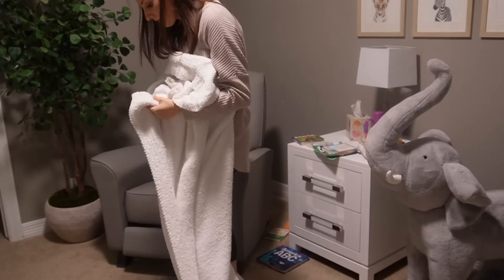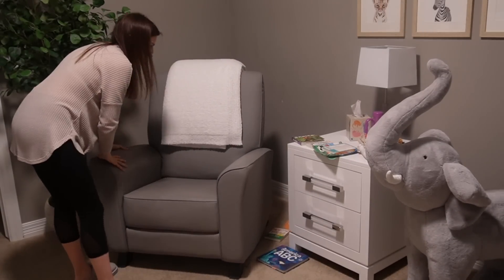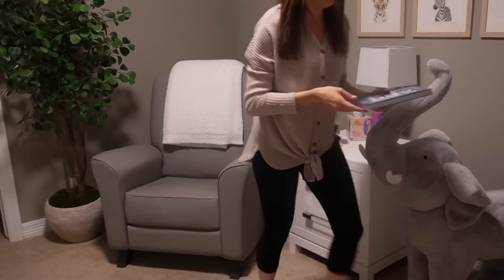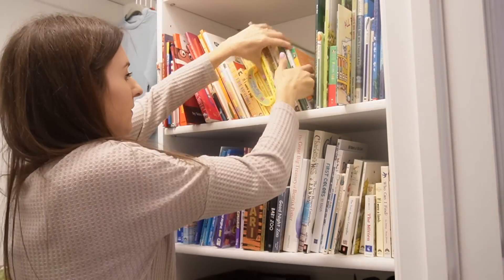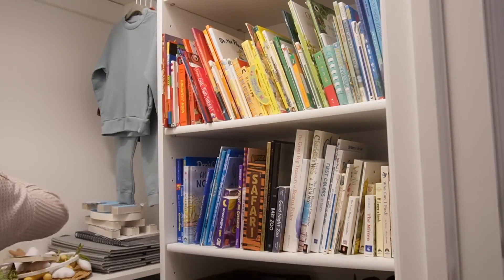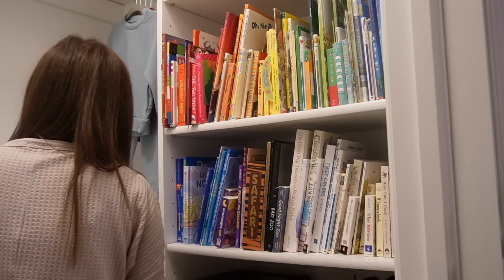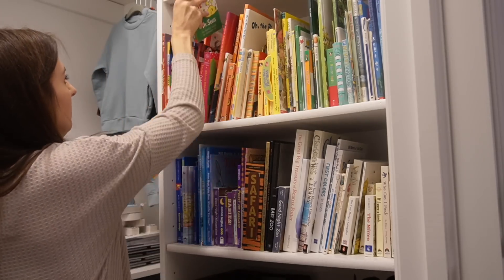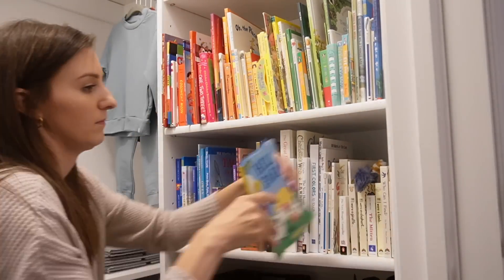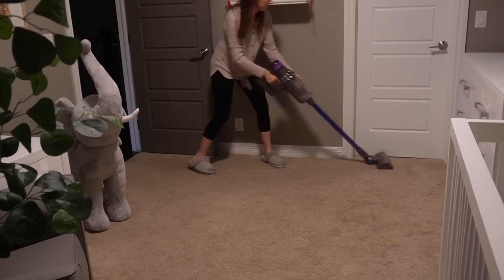I keep thinking it would be fun to film a video specifically about how to quickly get your house in order — what you do when everything feels like a mess, maybe when guests are coming over quickly. That type of clean-up where you want to go really fast and have a huge impact: go room to room, do the bare minimum, maybe wipe off a surface or two, put things away, get them off countertops and floors, and make a huge impact in a small amount of time. I'm still playing around with filming a video like that.